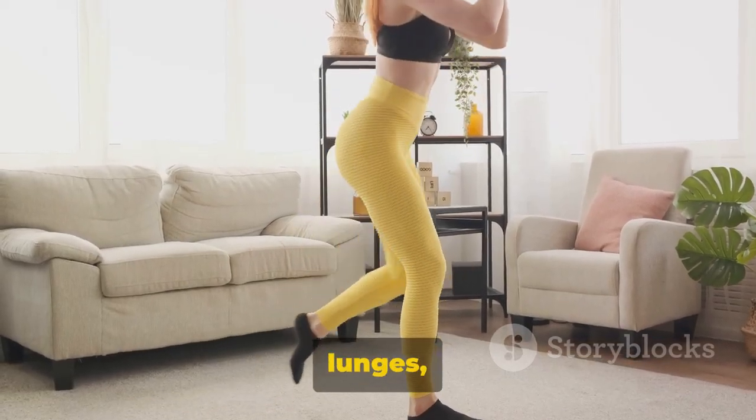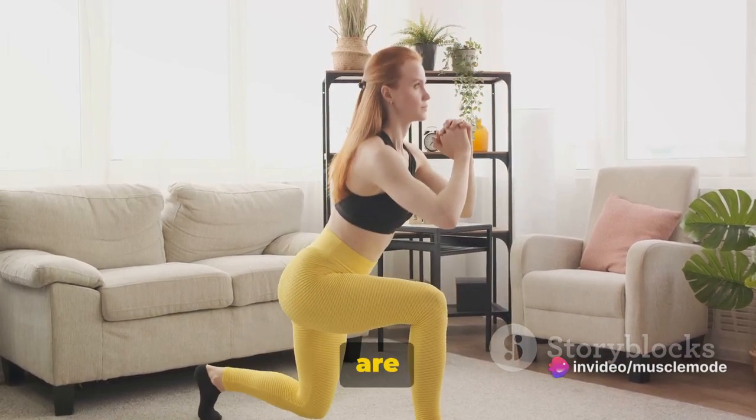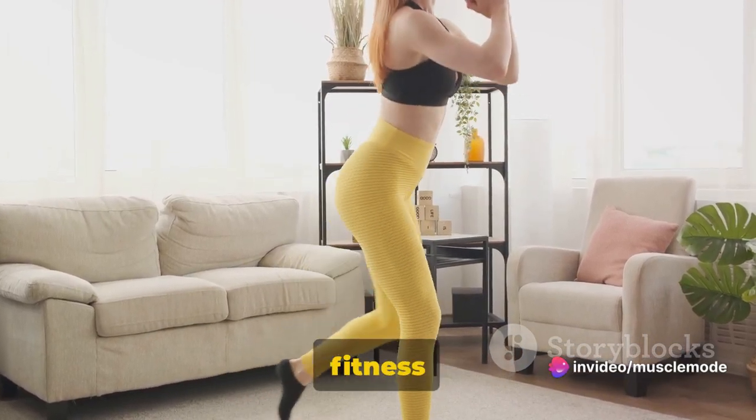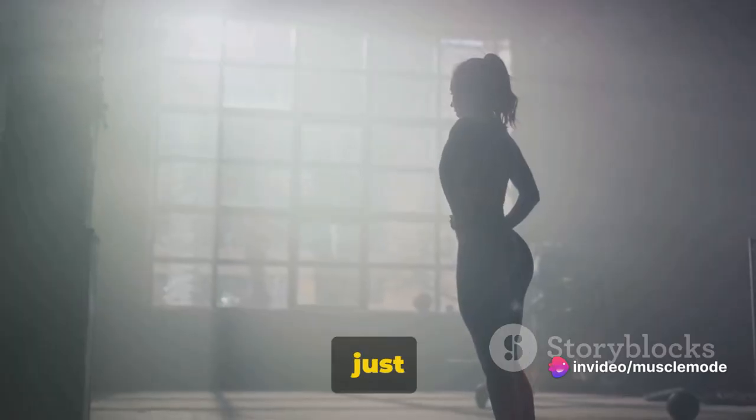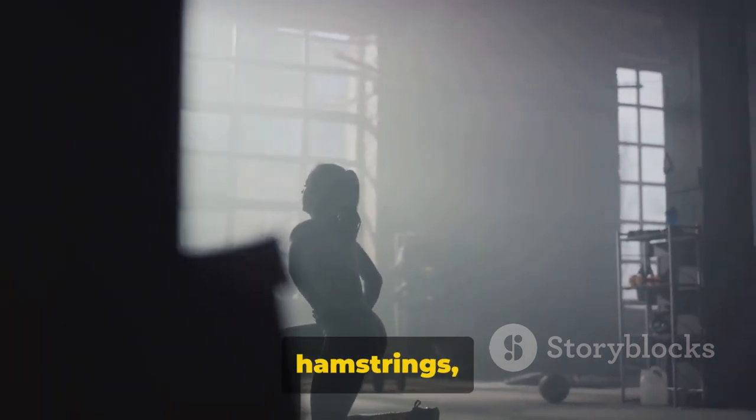Finally, we have lunges — a perfect exercise to target your lower body. Lunges are an essential component of any fitness regimen, whether you're a seasoned gym-goer or just starting out. They're fantastic for working your quadriceps, hamstrings, and glutes, giving you that much-desired lower body strength and definition.